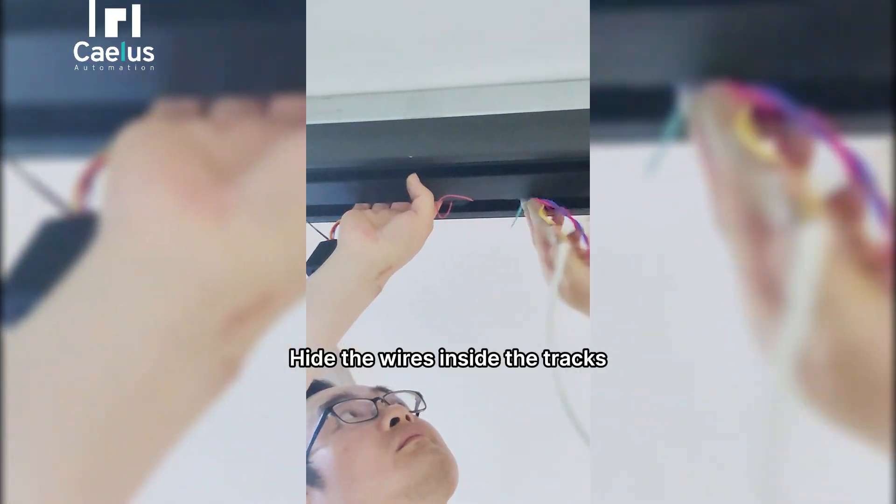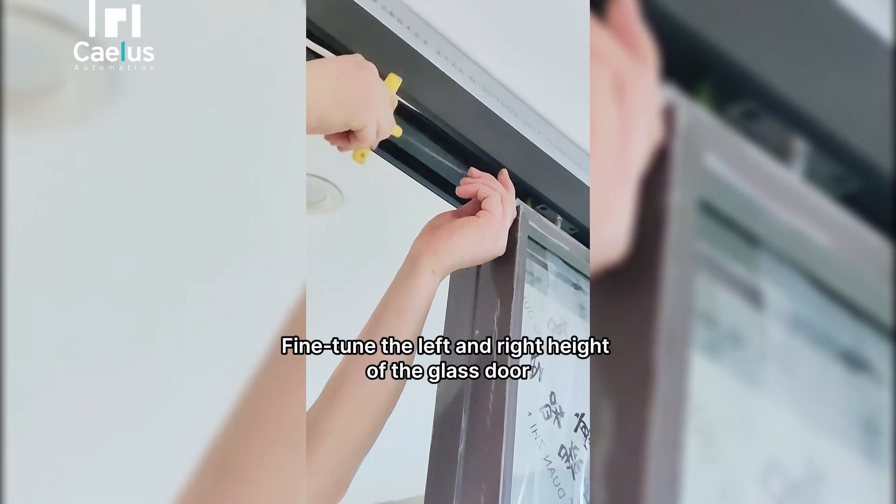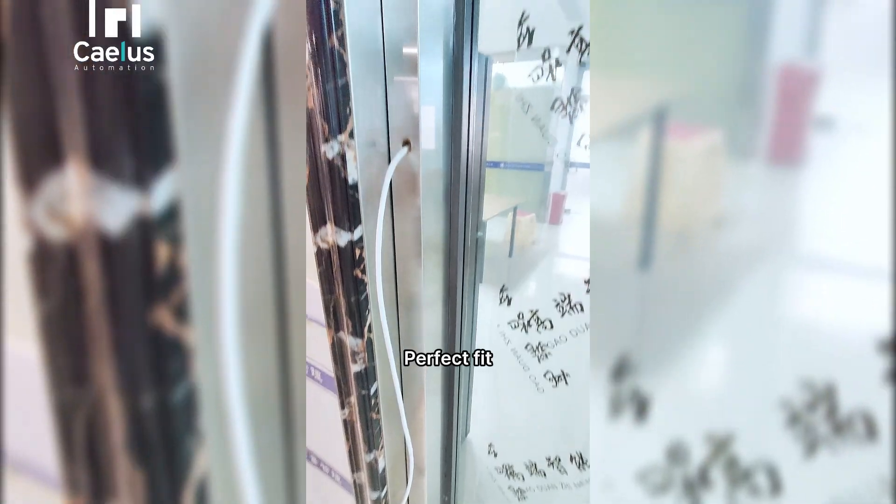Connect the power and hide the wires inside the tracks. Fine-tune the left and right height of the glass door for a perfect fit.